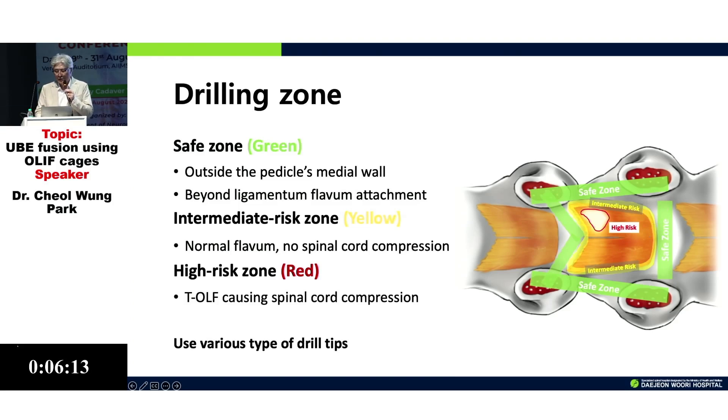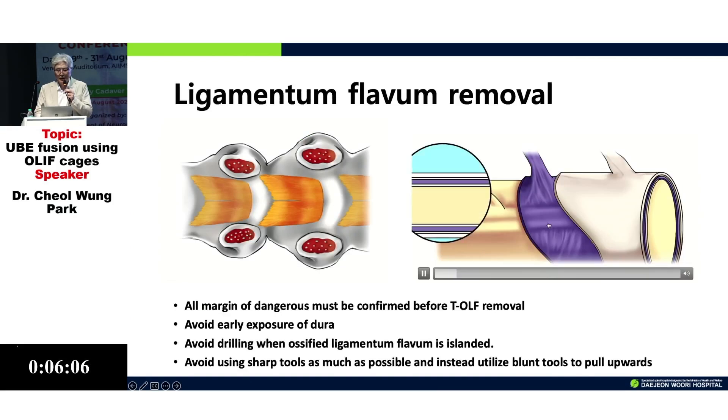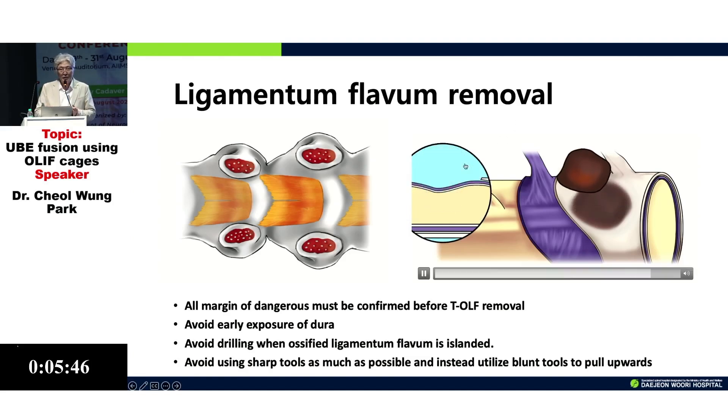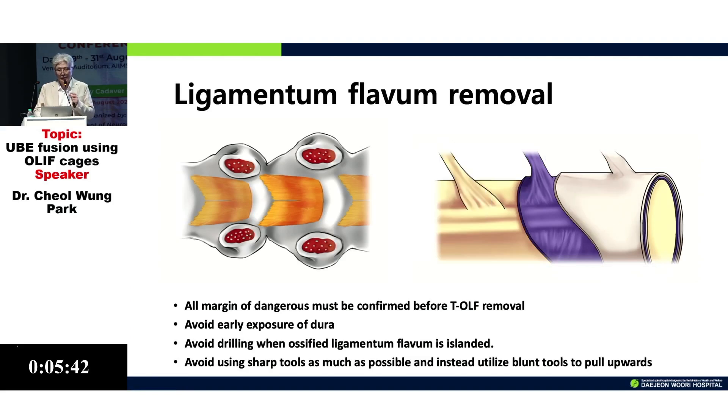Another concept is when you open the dura — what is the space between the dura and the arachnoid membrane. During dura tear management, preserving the arachnoid membrane is very important and I believe is achievable. You can remove the dura and the ligament while preserving the arachnoid membrane.